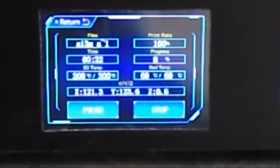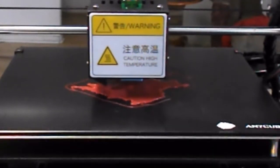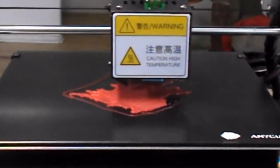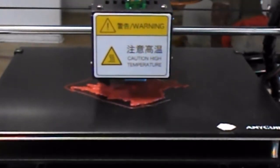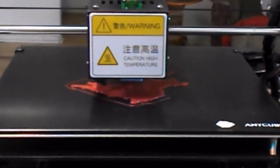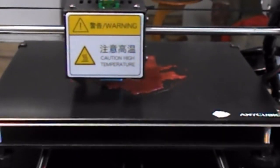This will probably be about a five-hour job. And if you look at it, it is a really, really big area this time. You can see that head as it's going back and forth. It's all programmed on the SD card. It first started out with the outline of what it's making to get its bearings, and then it goes ahead and starts putting plastic in the center.